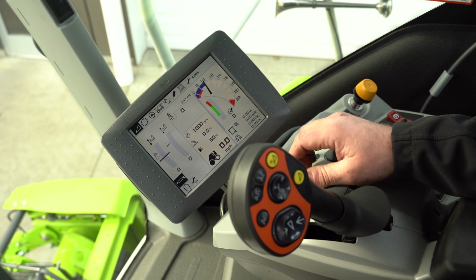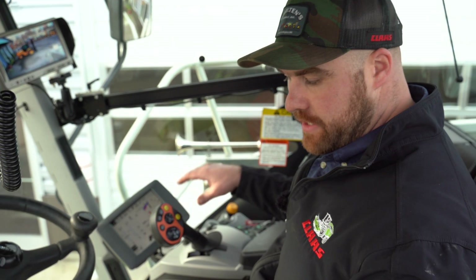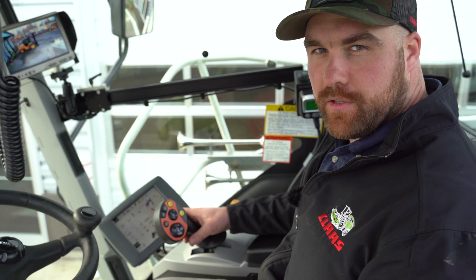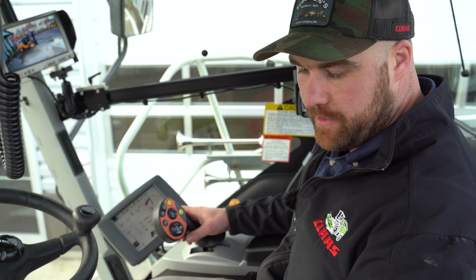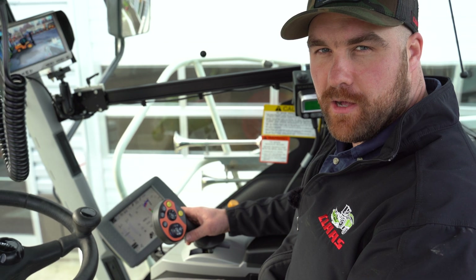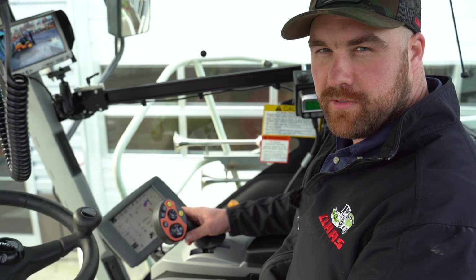We recommend doing this every spring, or if you're fighting any issues with your contour, it'll make sure that the machine knows the correct head is on there and you're learning the correct values, as well as running at the correct ground pressure with the 300 pickup head. Thanks for joining us for Chopper Tip Tuesday — as always, like and follow us on all social media, and remember: if chopping's your game, Skolton's the name.